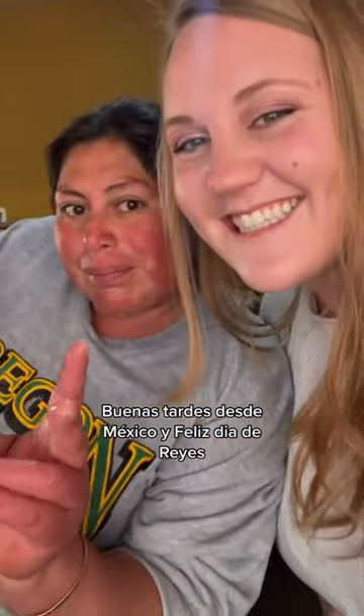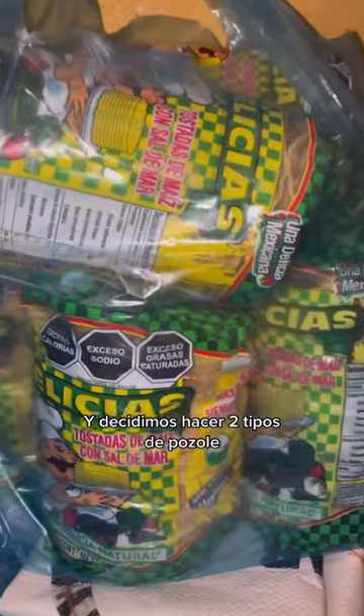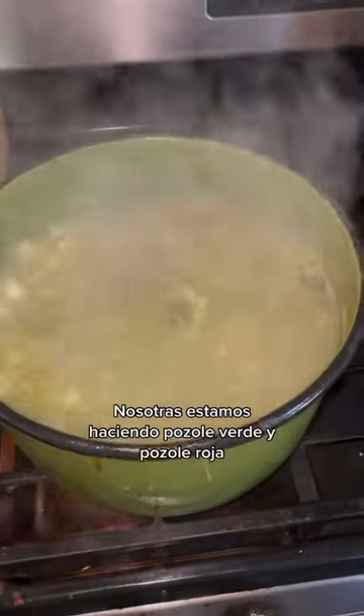Good afternoon from Mexico and Feliz Dia de Reyes. Today I'm with my sister-in-laws and we're making pozole. We decided to do two types of pozole — pozole verde and pozole roja.